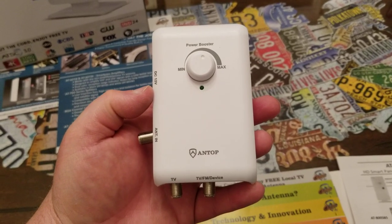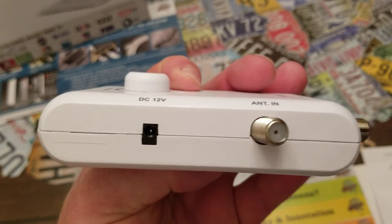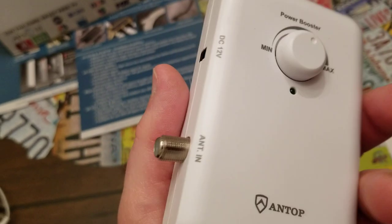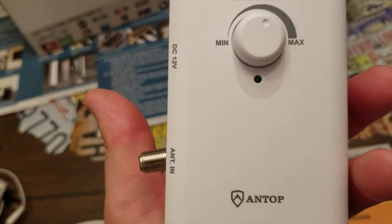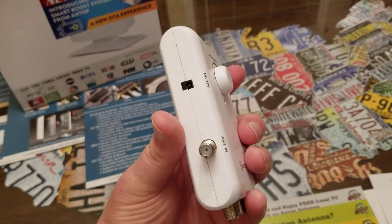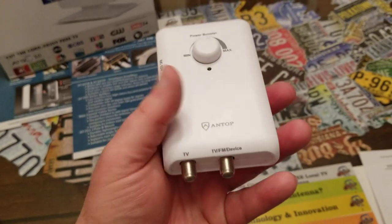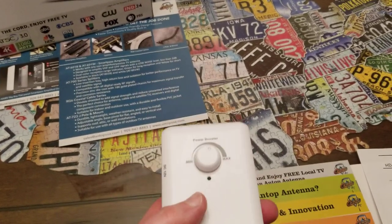I do want to give feedback on the adjustable amplifier. I noticed the plastic doesn't fit together quite right in one spot, and the little coax piece sticking out is on there crooked. I don't know if it's just a bad part, but I'm sure they need to tighten up on quality control. I want to bring that to their attention in this review. I'm sure it works just fine, but they should check that before sending it to customers.